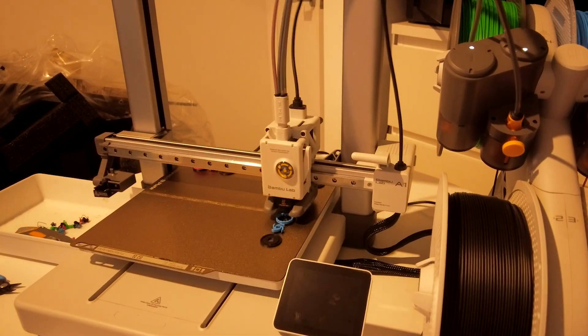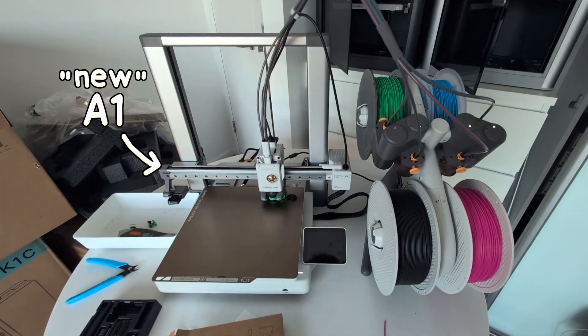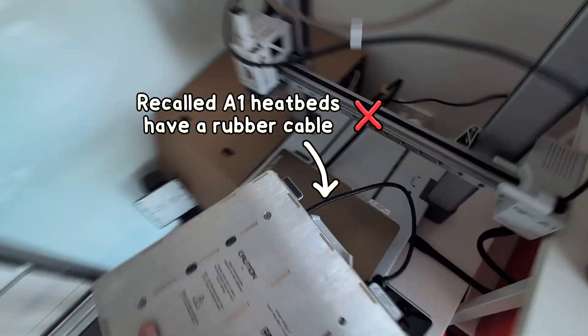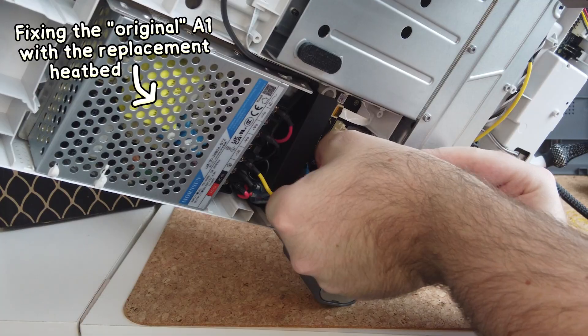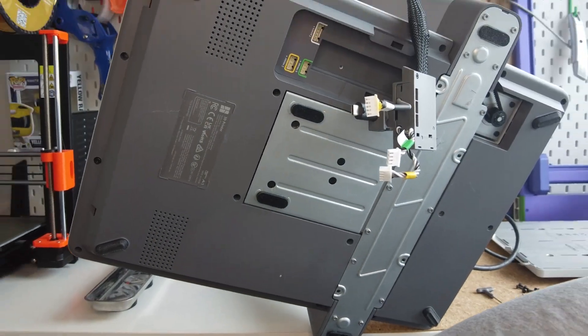But everyone did get a nice voucher for the trouble, plus a full refund or free replacement heat bed that fixed the issues. I actually have an original A1 right here that has since been fixed with the replacement heat bed. The old version had a rubber cable, but the replacement has an upgraded cable with a braided sleeve, as well as a little stick-on bumper that goes on the back.